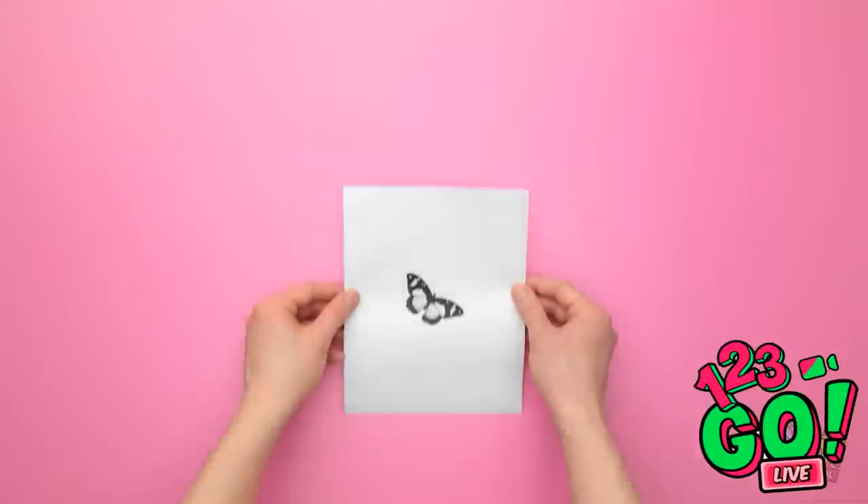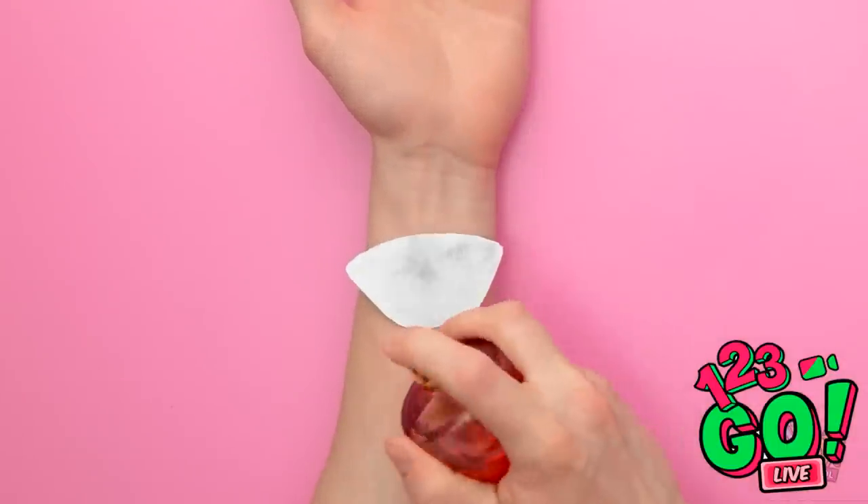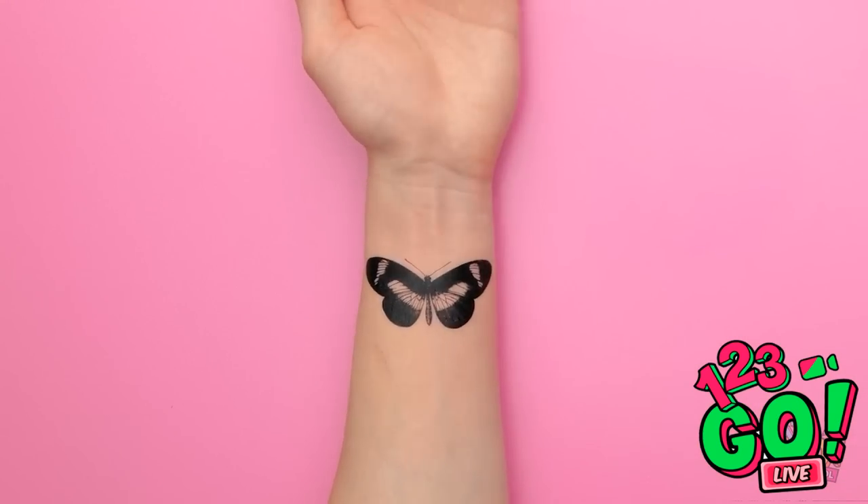I'll just use this printout instead! I'll cut the butterfly out of the paper. Then I'll put it face down on my wrist. I need some aftershave to wet it — now I'll press it against my skin. A pain-free tattoo!